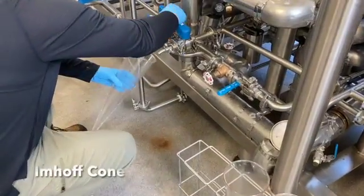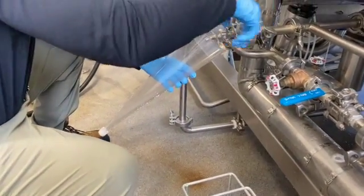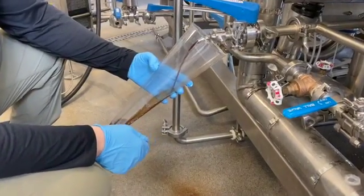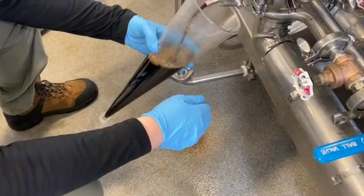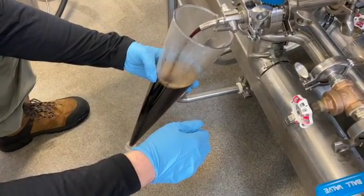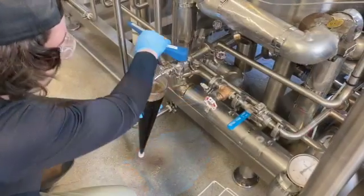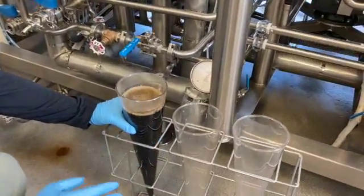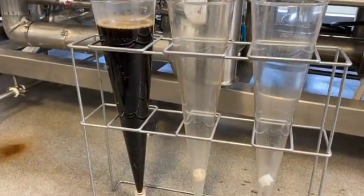It is important to be able to measure and compare the clarity of the first wort samples between different brews. One method that can be used for determination of solids or insoluble material in wort is by Imhoff cone analysis. The Imhoff cone is a simple, clear cone-shaped container. It holds one liter of sample and has the side of the container graduated in milliliters. Imhoff cone analysis is used to determine the amount of solids which would settle out of a known volume of first wort sample in a defined period of time.